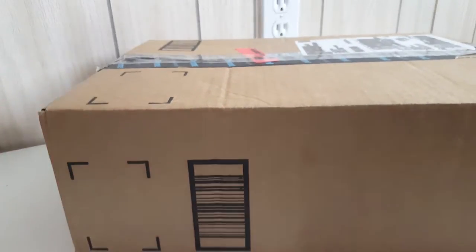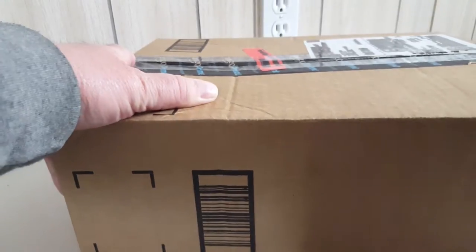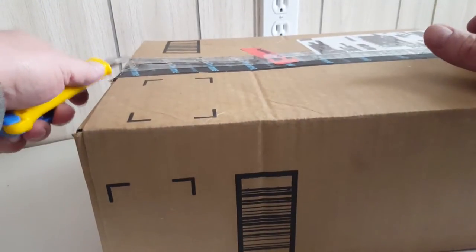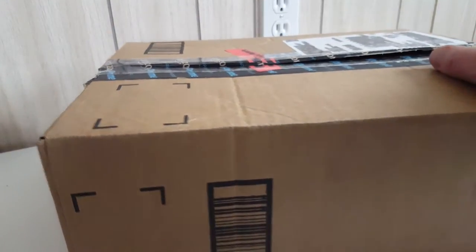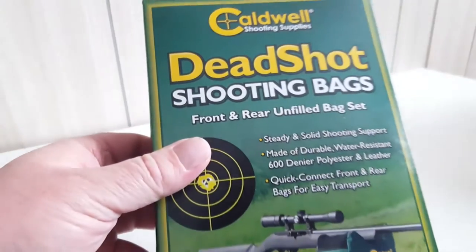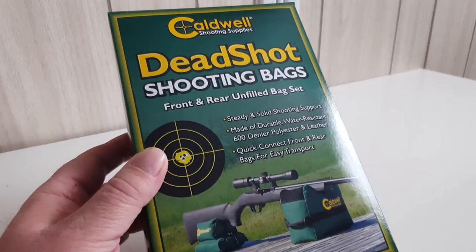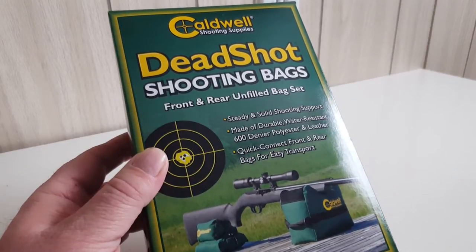Today the postman brought a package from Amazon — let's open it up and see what's inside. This should be a shooting bench bag set from Caldwell that I've been expecting. These cost about twenty-three dollars unfilled. It is indeed the Caldwell Deadshot bags — these are a good deal from Amazon, costing me just over twenty dollars.